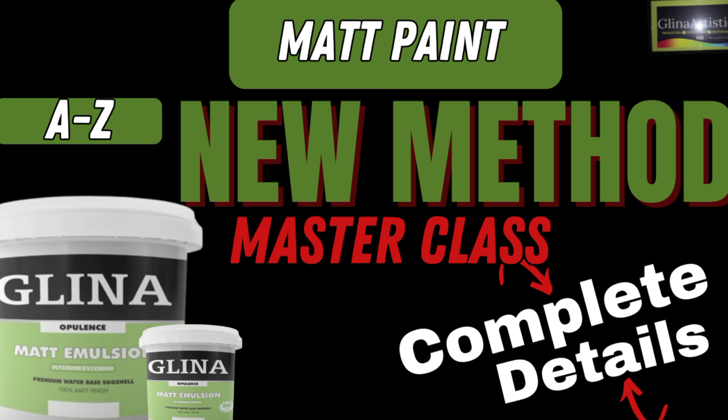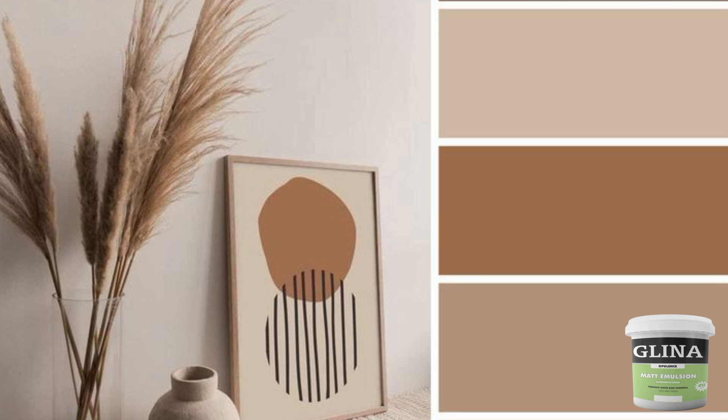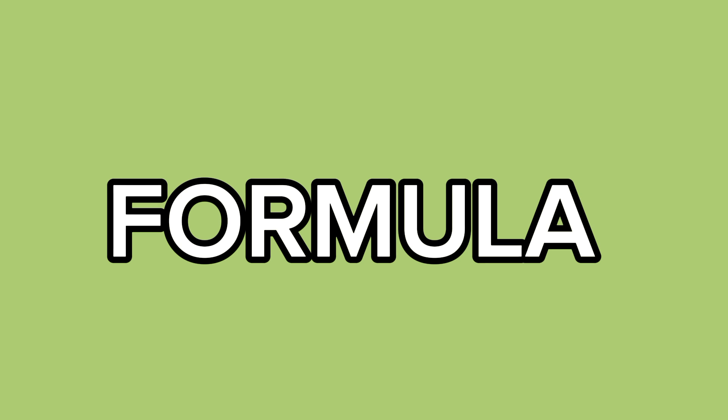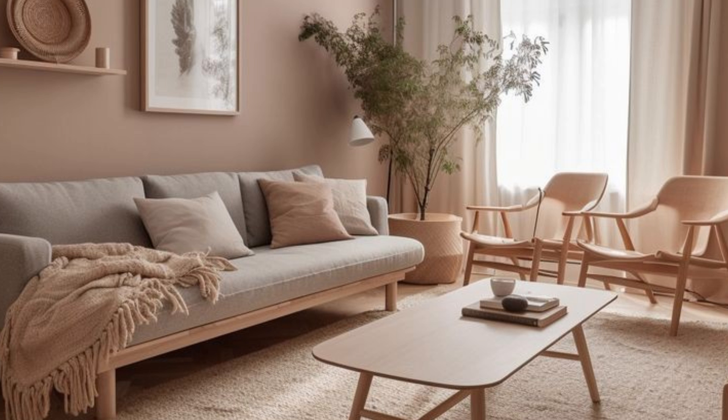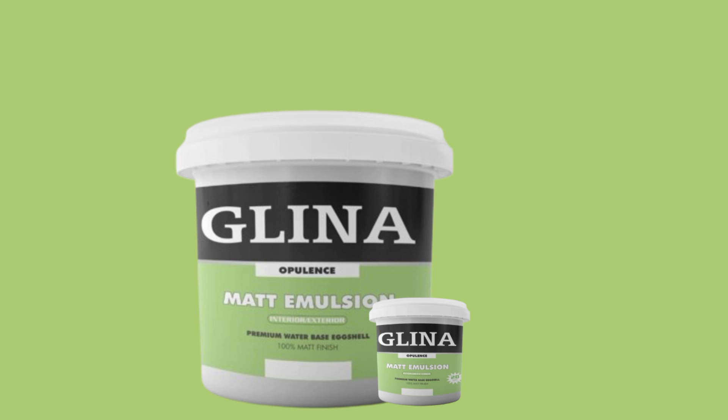If I told you that in just one hour, you could produce high-quality matte paint from scratch using a simple and proven method, this could be your opportunity to enter the paint manufacturing business and industry worth billions — with a formula that has been tested and trusted for instant results. Let's jump straight into the training.